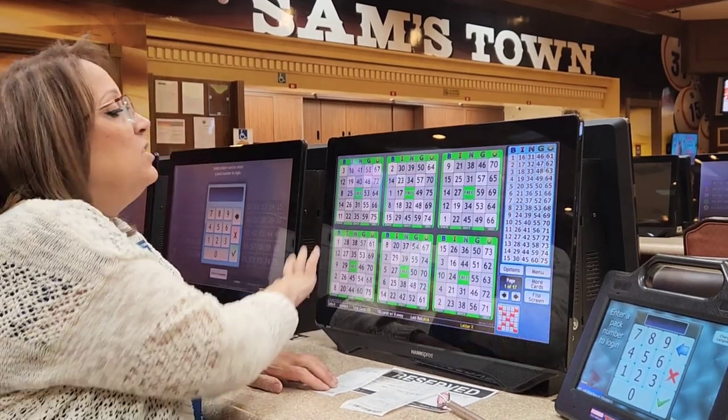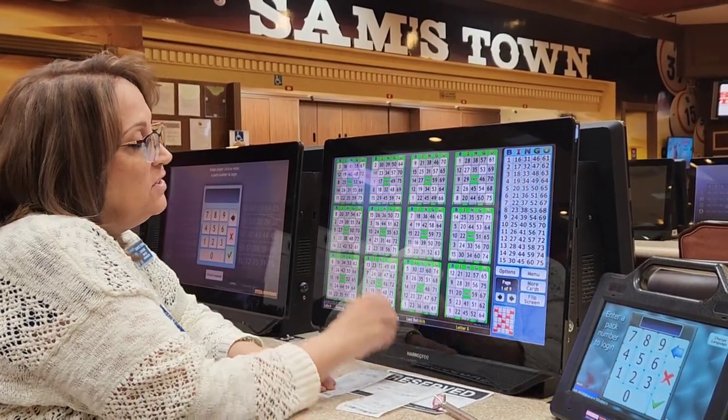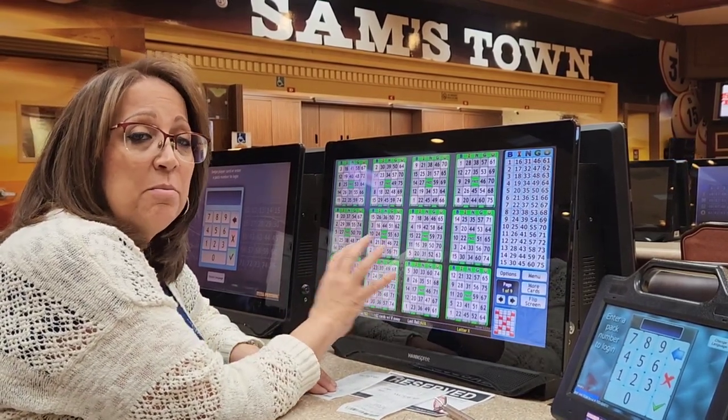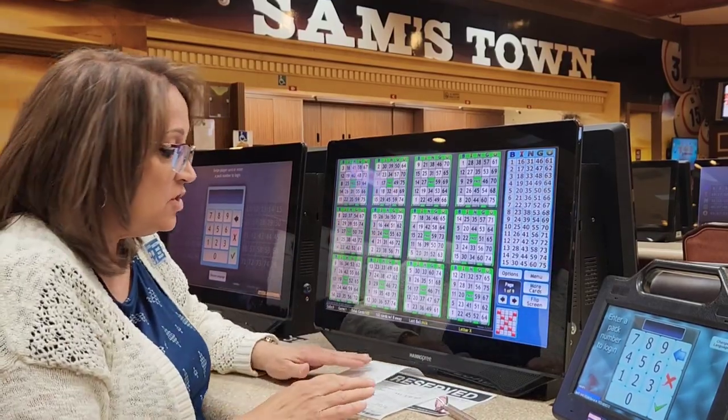Return to game — you can see your cards are here. You can add more cards if you'd like and watch more of your cards in play, because a lot of cards can be in play when you're playing an electronic machine. So this is our stationary machine.